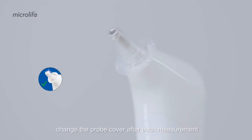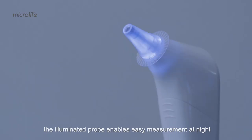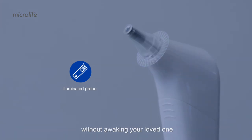Change the probe cover after each measurement. This is essential to get accurate readings and to eliminate cross-contamination. The illuminated probe enables easy measurement at night without waking your loved one.